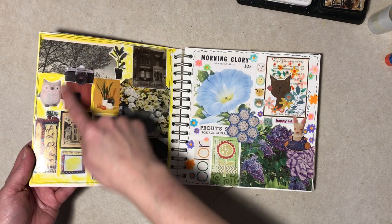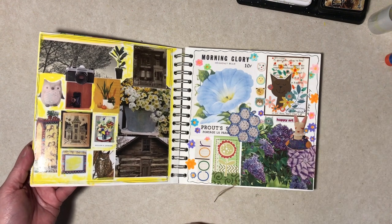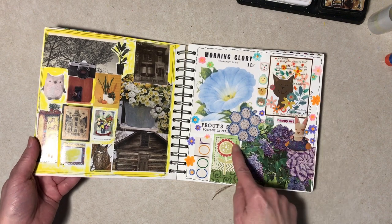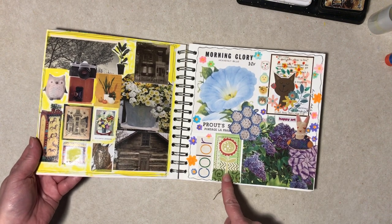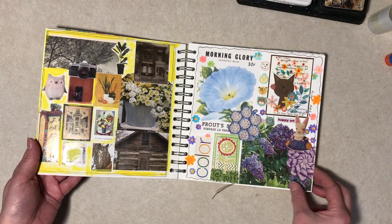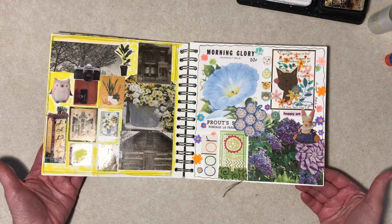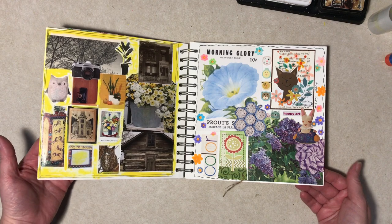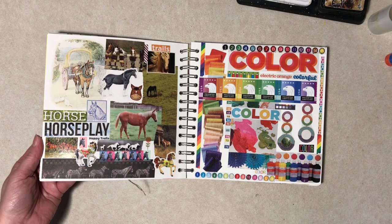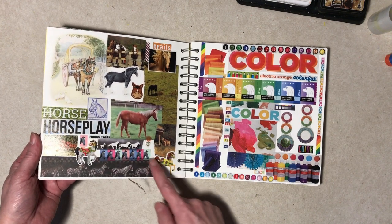This is more miscellaneous, although there are a few buildings so it's a little unified. This is pretty miscellaneous too. This is an ATC I made once upon a time, this is a journal card I made, this is a printout of a CD I have of old seed packages — sometimes I do that. I must have printed it off for some reason and didn't use it so it wound up in here. It's obviously a horse page. Occasionally I add words if they are appropriate — sticker, washi tape, sticker.